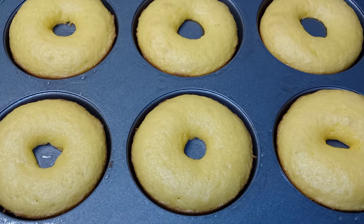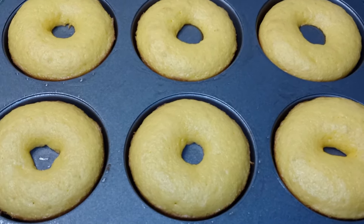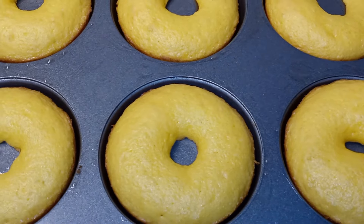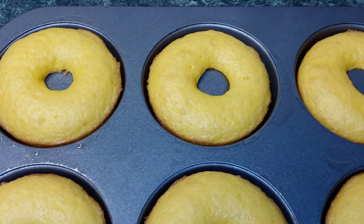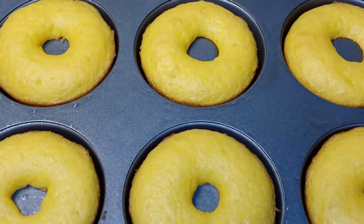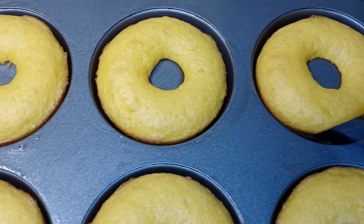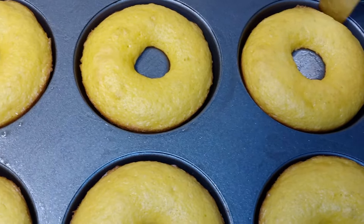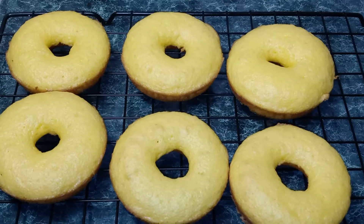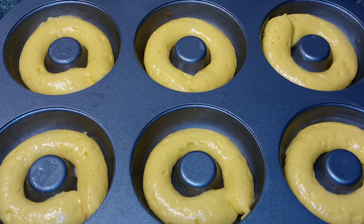Okay guys, after 10 minutes, you want to let your donuts sit and cool off for 10 minutes. The reason I said only fill them halfway is so you can get your donut hole in the middle and it wouldn't overflow your pan. After 10 minutes, I'm just going to take my offset spatula and loosen it up around the pan, then place them onto a wire rack to cool completely. Next, repeat the process with your remaining batter.